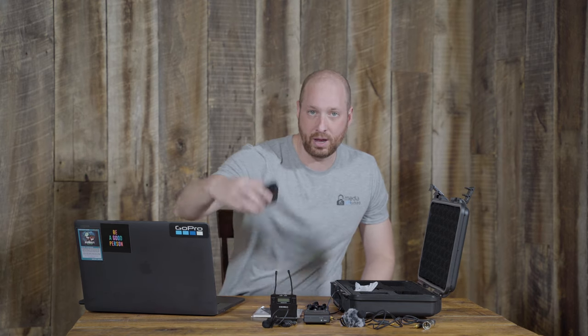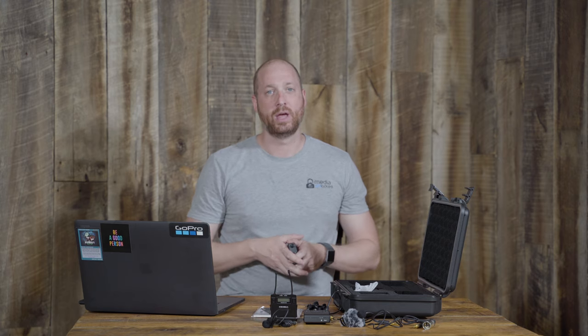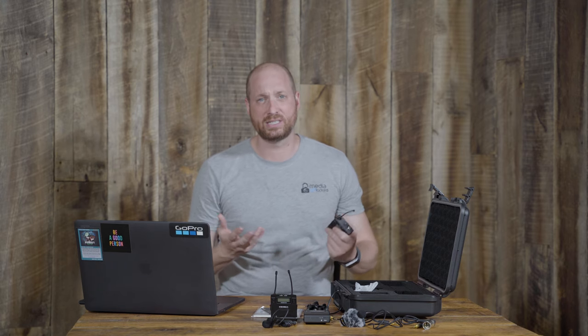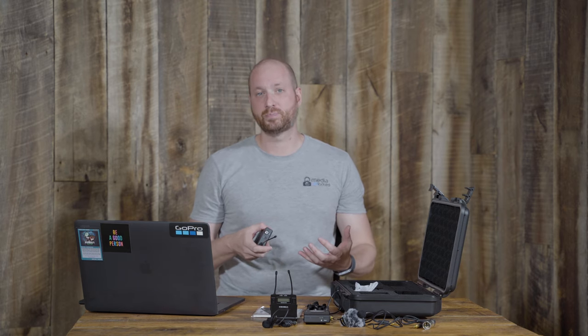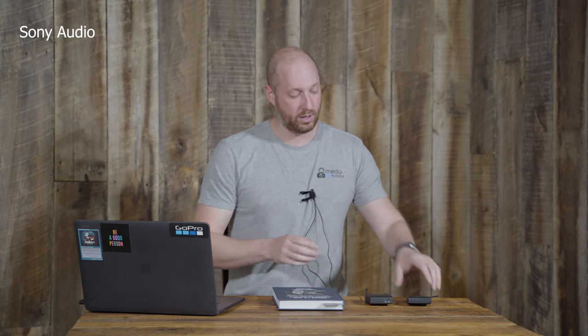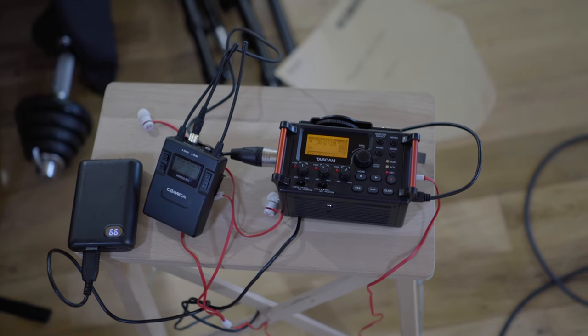Now it's time to do some audio testing. We're going to compare the Sony and the Comica systems, bouncing back and forth while I read from a book so you can judge which sounds better. In my experience the Sony will probably sound a little better, but it is a more expensive system. I'm using an external audio recorder and setting both receivers to the same level so we get a fair comparison.